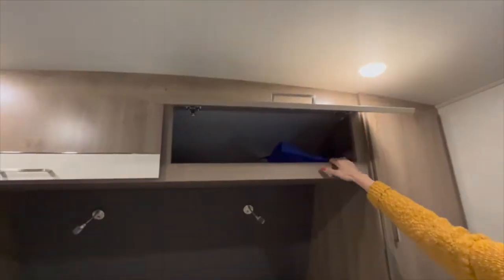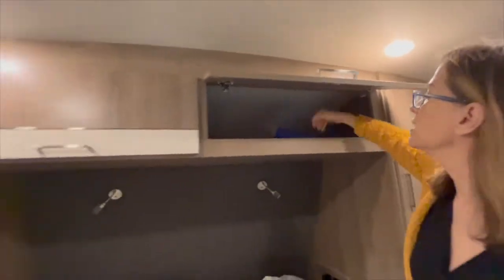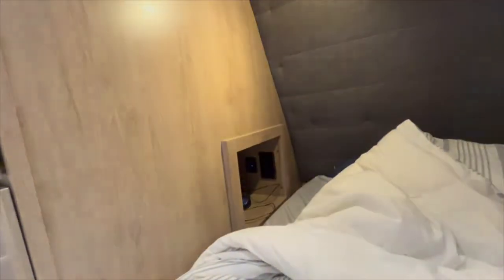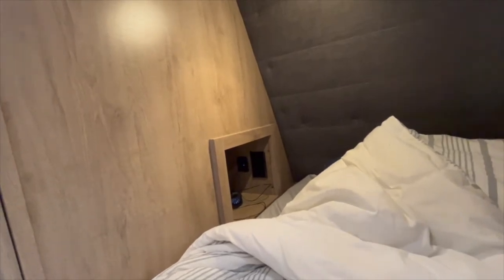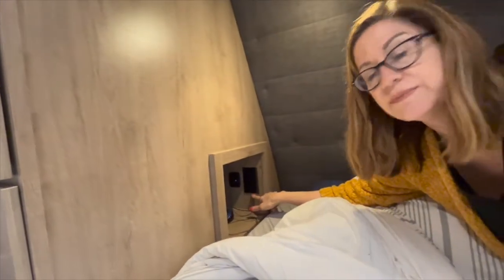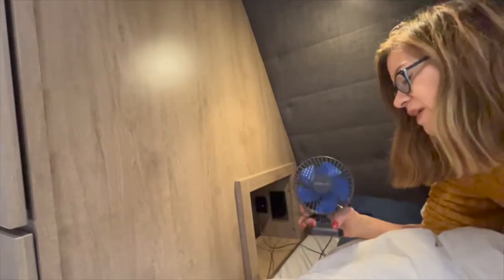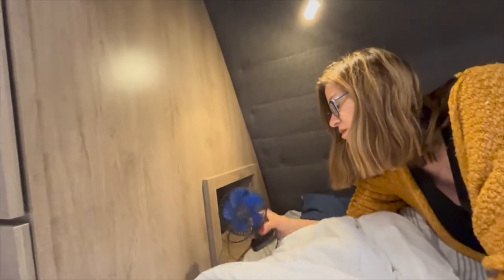We also have two overhead compartments. One nice thing is they're positioned high enough that you won't hit your head opening them. We've got a really cool little cubby hole here with lights, an electrical outlet, a USB plug-in, and a USB-C plug-in. You can put a little personal fan in the USB and it blows right on you — you'd be surprised how much air it moves.